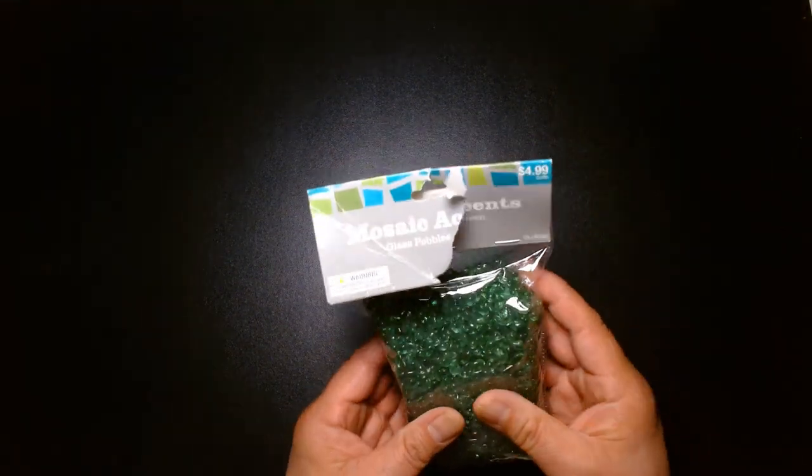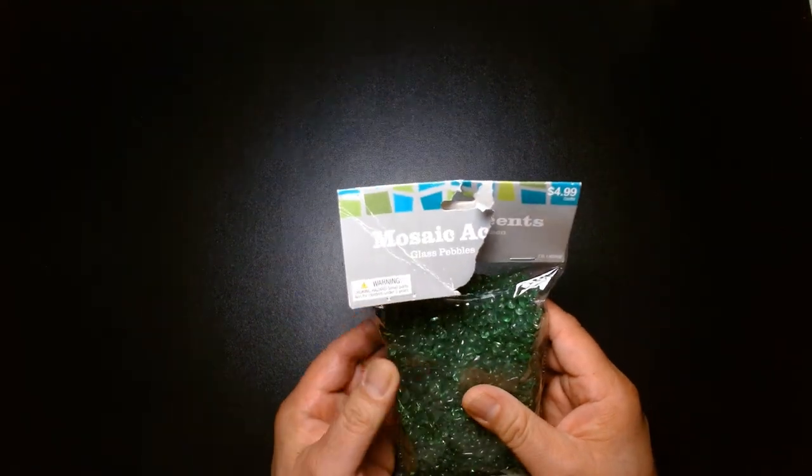Welcome back, it's me Lou. For today's Warhammer vlog I'm going to share some basing tips with you, especially when it comes to Necrons. With a lot of Necron models that I've seen on the internet,